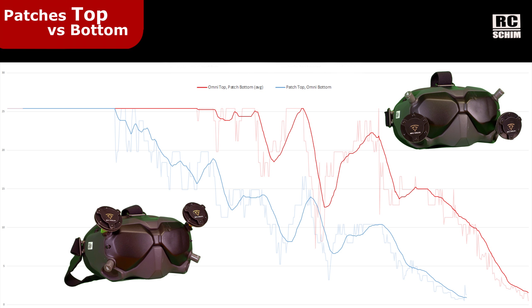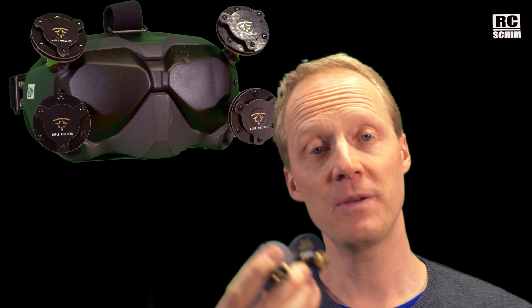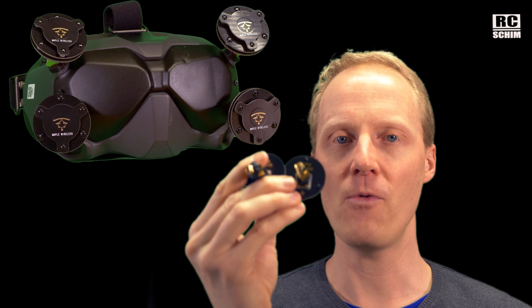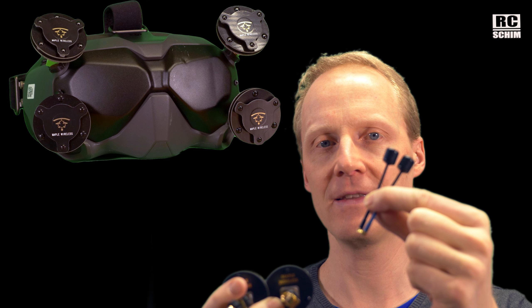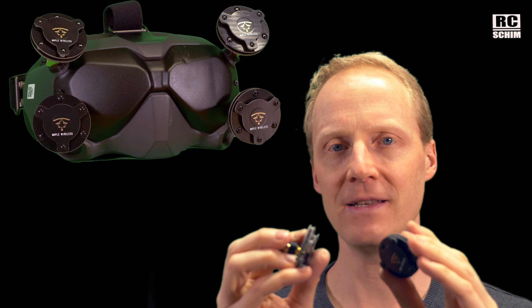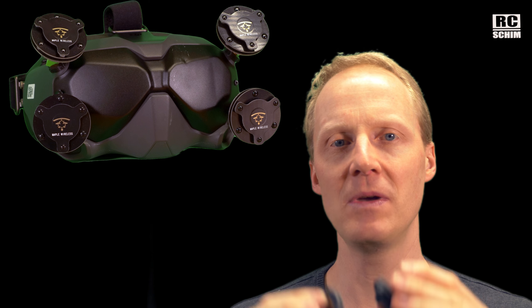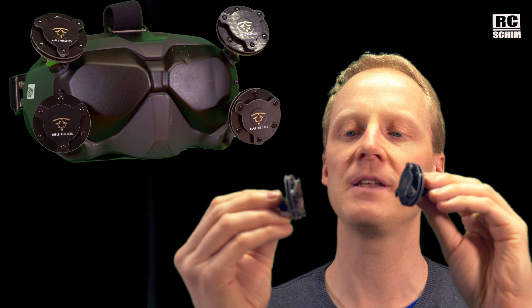Patches belong on the bottom. This way it makes more sense at all, because the omnis have a better vantage point up there. To be fair with the Maple Wireless antennas: there are right and left hand polarized antennas, and their concept means you should use right and left hand antennas on your air unit as well. I didn't have time for this, so in my test I just used the left hand antennas with the Starbeast to mimic the Axi HD. I will do a second test of the Maple Wireless alone and there will be a separate video about them.